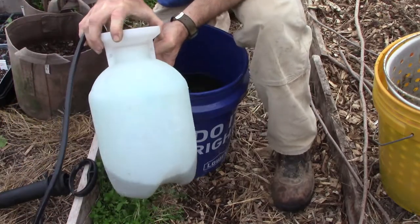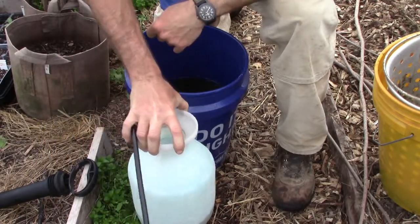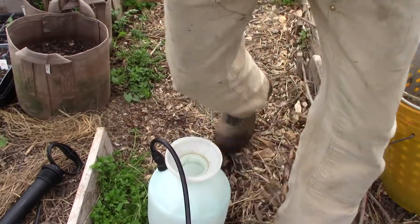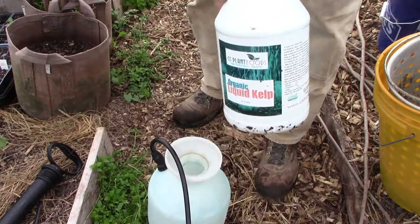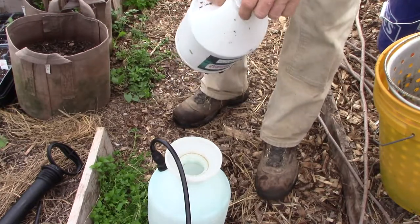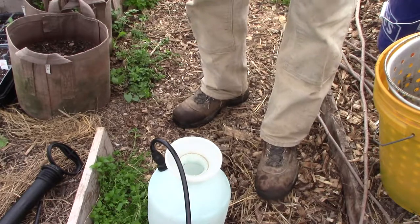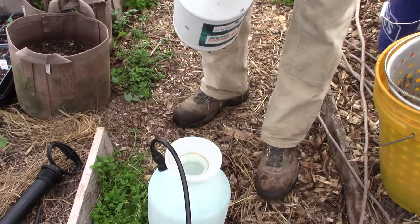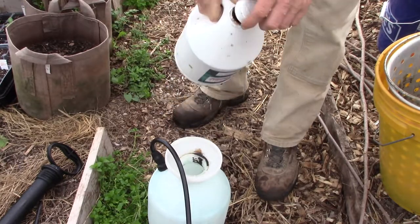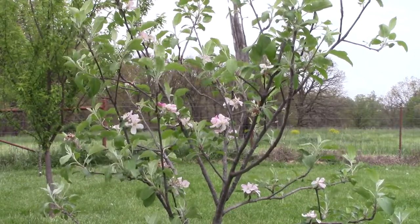I'm going to use about a third and top this up with water — that may even be a little strong, but we'll see how it goes. I'm also going to add some liquid kelp into this. This is going to be a foliar spray and the kelp will just enhance it. Not much — that's enough. One-gallon sprayer. You can spray this natural compost tea right onto the blossoms; it won't hurt.